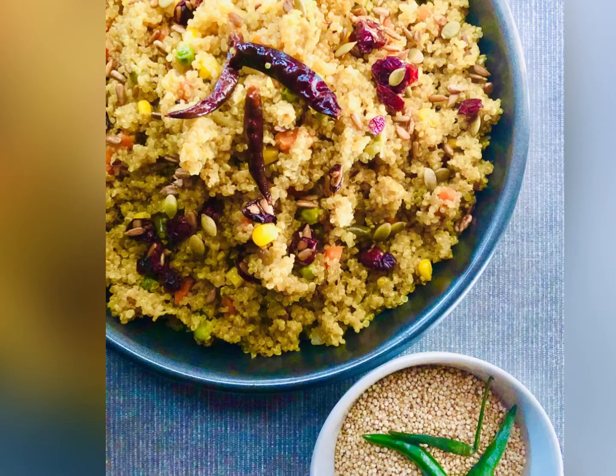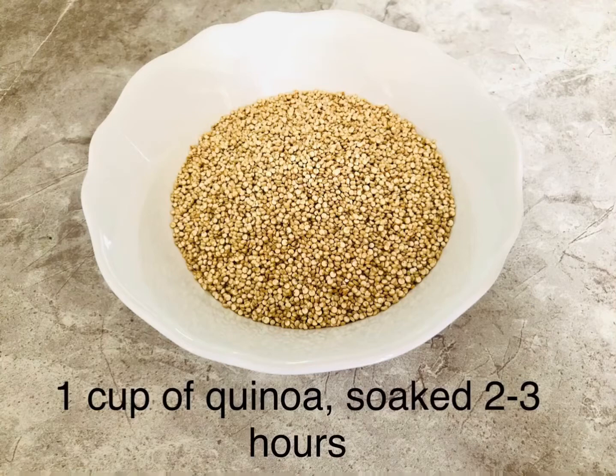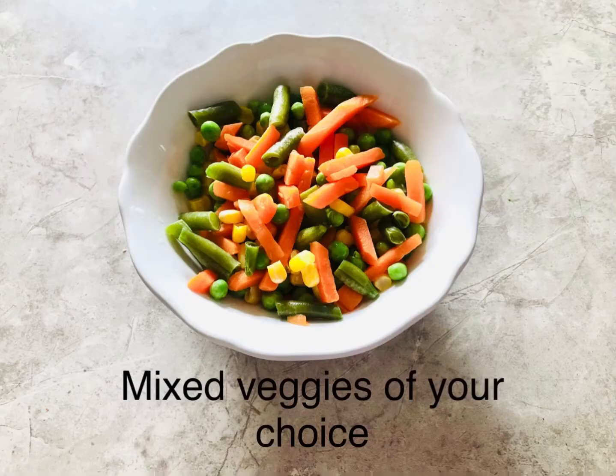Welcome back! Today I'm going to show how to make some quinoa pilaf, or quinoa pulao. For this you need one cup of quinoa soaked two to three hours, and mixed veggies of your choice — you can use frozen or fresh.